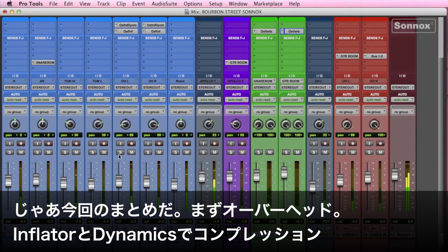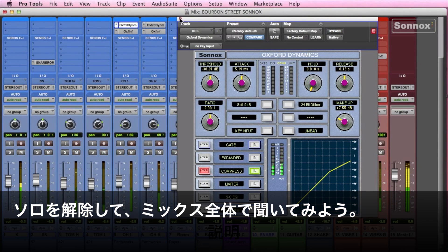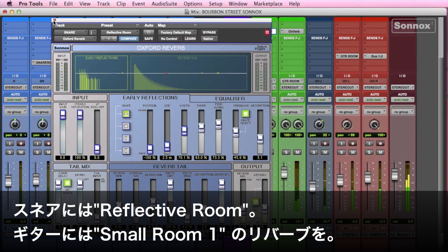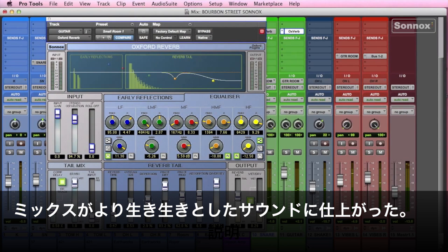So let's just go back and review what we've done. Here's the overheads — all I've used is the Inflator and Dynamics for a bit of compression. Let's bypass, then put them back in the mix. And then we add a reflective room to the snare drum, as well as a small room for the guitar. So there's just a few quick tricks to help add some life to your mix.